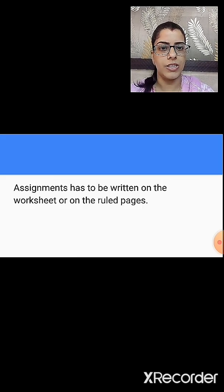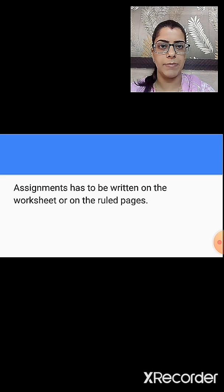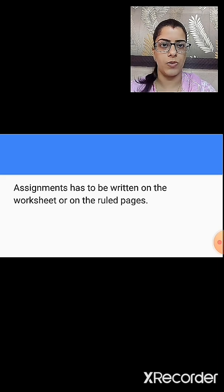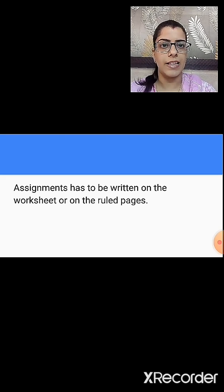Assignments have to be written on the worksheet or on ruled pages. If you have the worksheet, you can write the answers in the worksheet; otherwise, the answers can be written on ruled pages. For the assignment, you also have to make a cover page. On that, you will write your name, standard, division, and roll number. The assignment has to be submitted on 15th of August.